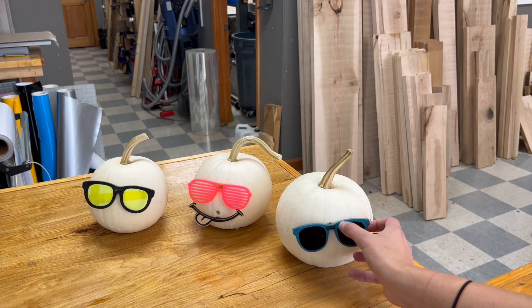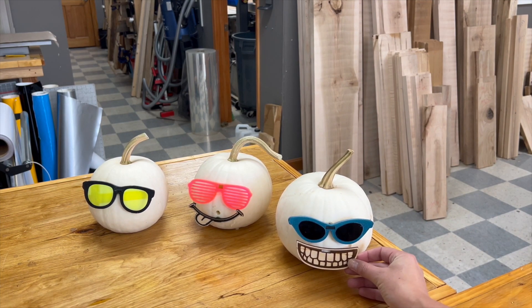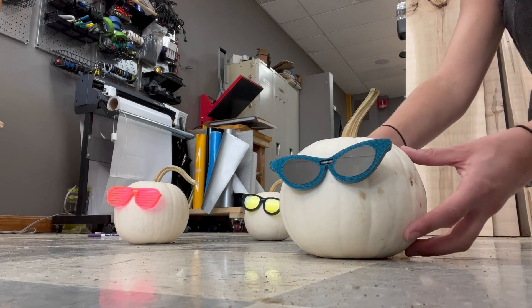I actually ended up liking them better without the mouths, but that's for you to decide. While it wasn't necessarily something I was thinking about when designing this, it ended up being a fantastic way to decorate pumpkins.